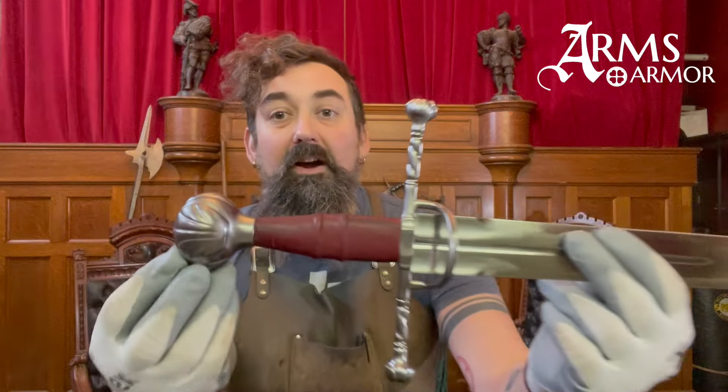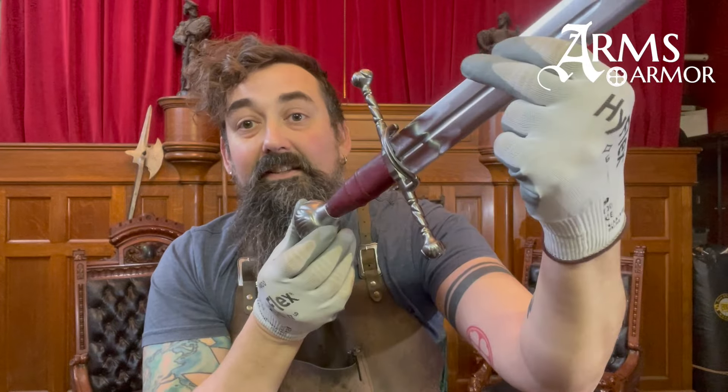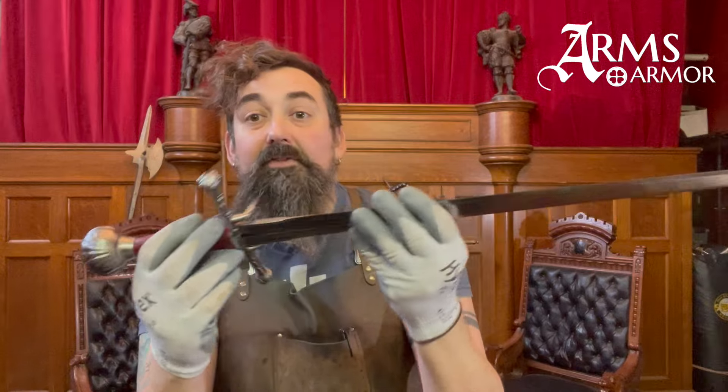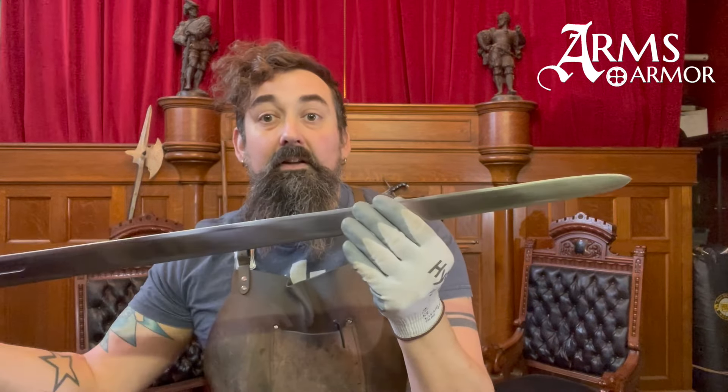This is a sword we've always loved — one that Oakeshott collected during his life and then bequeathed to the Oakeshott Institute, and we've always wanted to make it. So finally, we can announce our new product which we are calling the Venetian Captain's Sword. The Venetians at the time had a military and hired lots of mercenaries, and this type of sidearm was very prevalent.